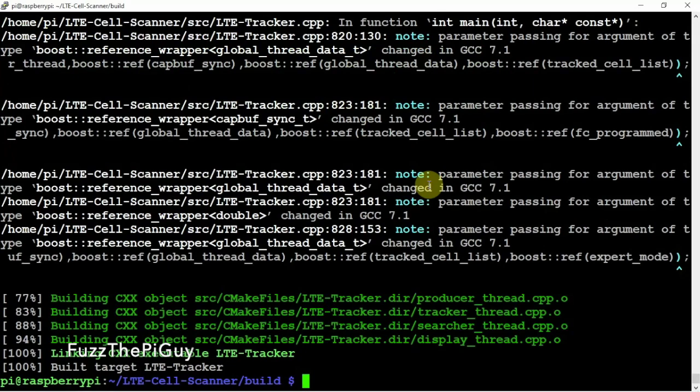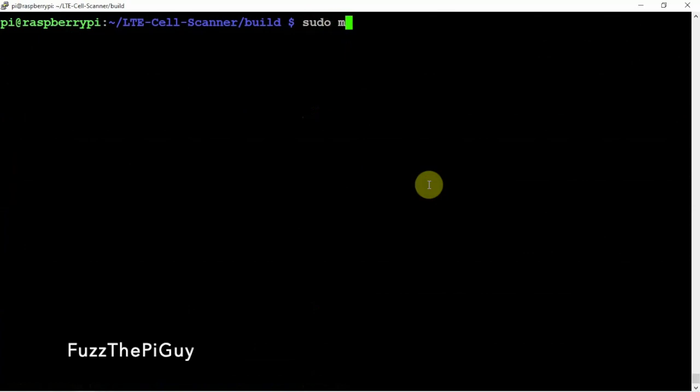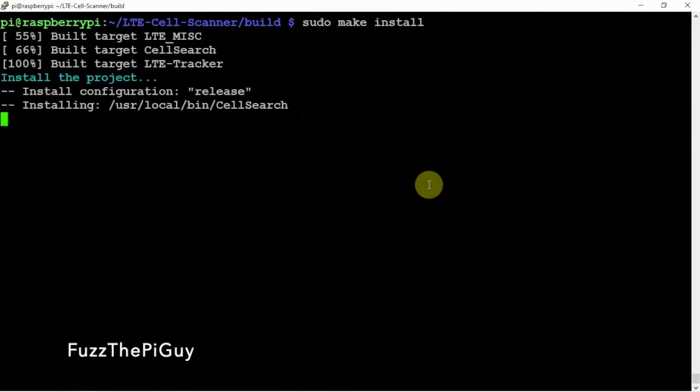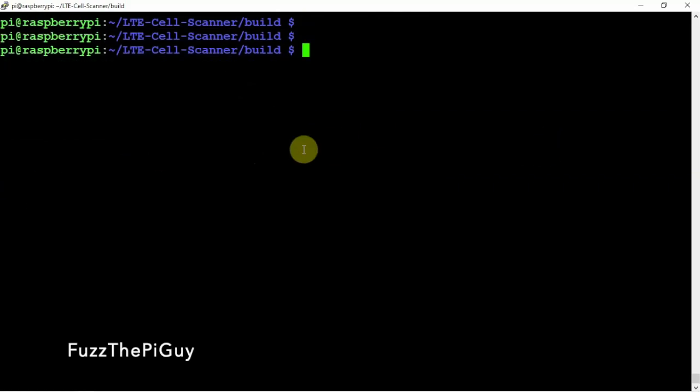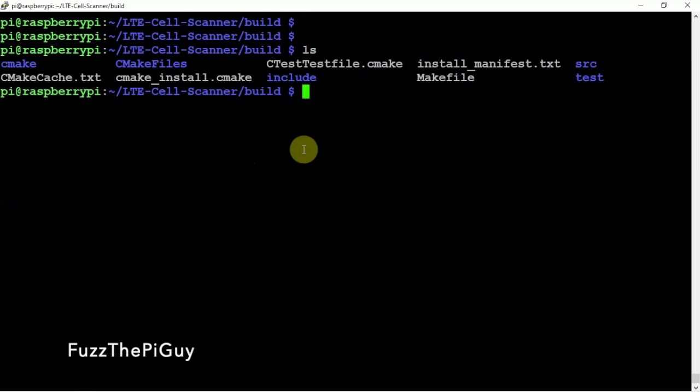All right, that didn't take too long. So what we need to do now is run sudo make install, and we'll go ahead and install that. So we're done. If we do an ls, you can see we have a src directory, so we need to cd into that.